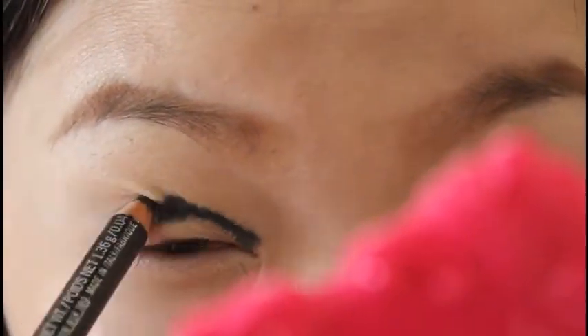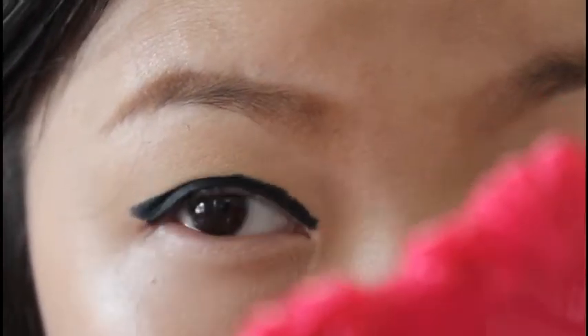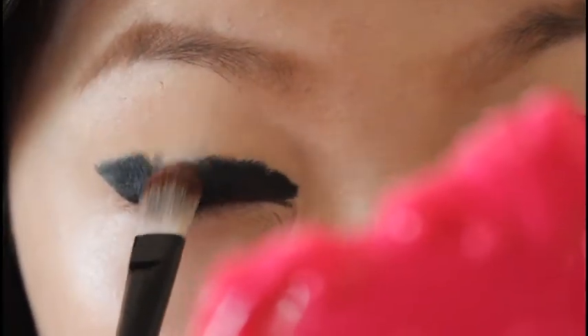And here comes the fun part — you're going to color it in. Don't be afraid that it might turn out ugly, because don't worry, we're going to blend it out soon. Now you're going to use any blendable eyeshadow brush and blend it out smoothly and evenly.